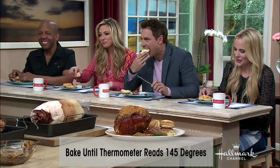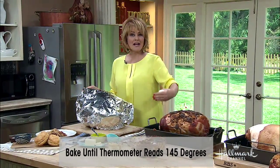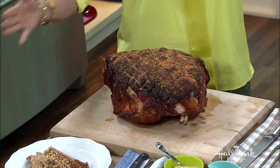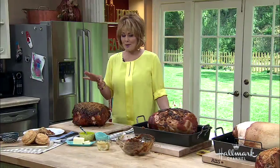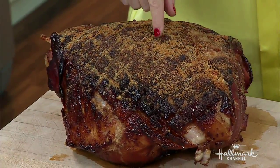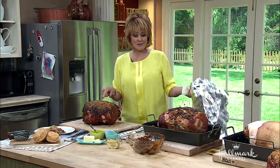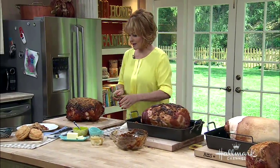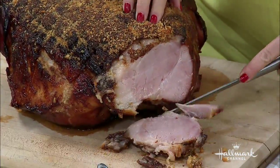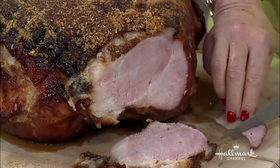When you take this out after it's baked for an hour, add the remainder of the mustard and brown sugar, then put breadcrumbs on it and put it back in the oven at 400 degrees for about 12 to 15 minutes. That gives you a beautiful golden crust. Look at that — oh my god, look at this, it's beautiful!